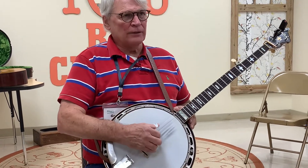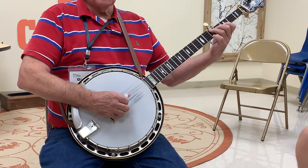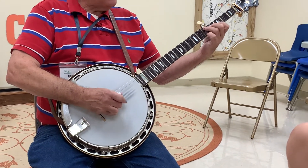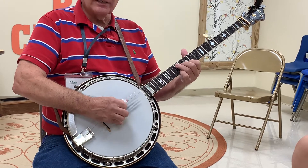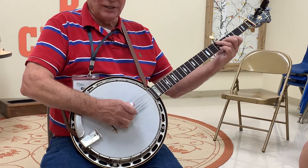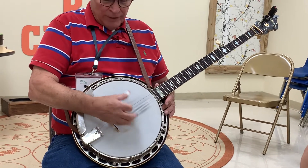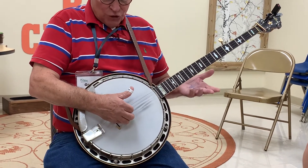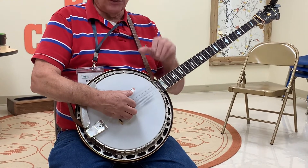So I might do a pattern with Blue Ridge Cabin Home, which basically is G for the first two measures, then C, then D, then back to C. I'll play the root note — G for the first two measures, then C, D, and so on. So if we go...